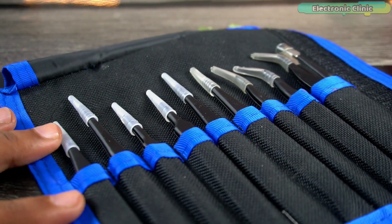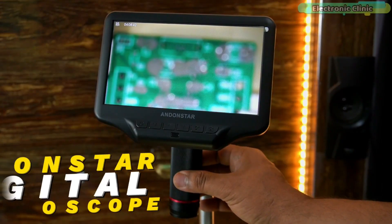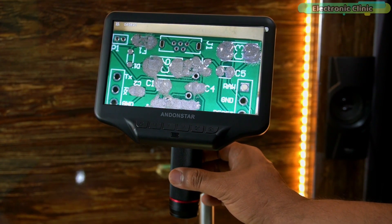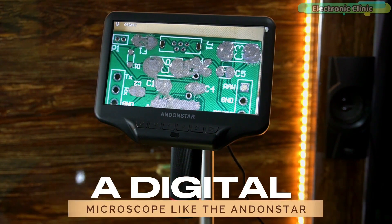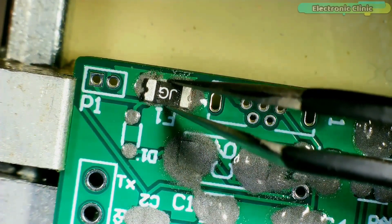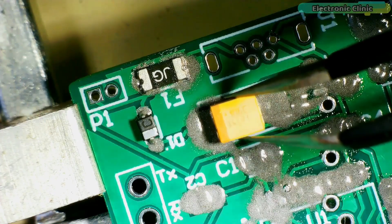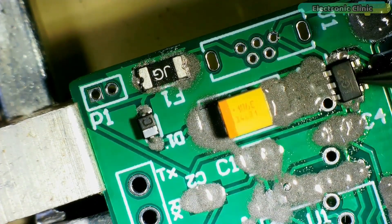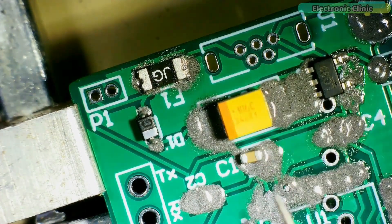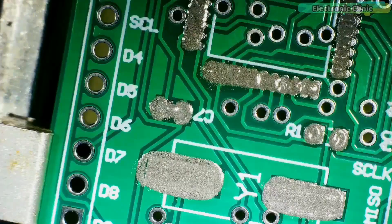I got this kit from SunFounder and it is also available on Amazon. I am going to use my Andenstar digital microscope so I can place the tiny SMD components without putting in a lot of effort. A digital microscope like the Andenstar is one of the must-have tools — without it, placing these tiny SMD components on the PCB would have been very difficult.